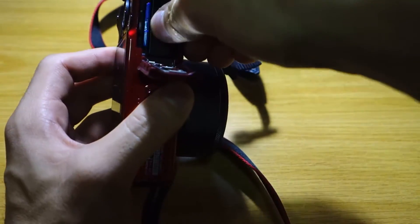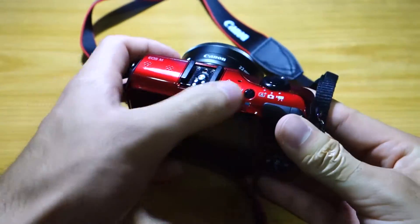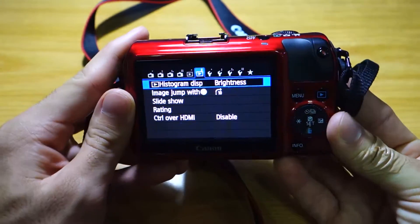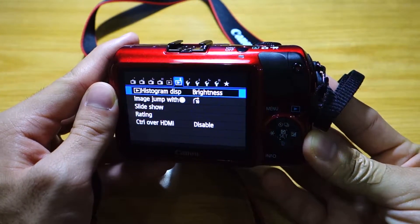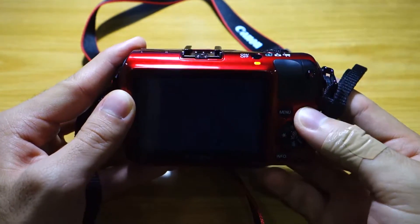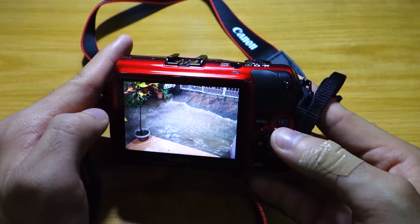So as you can see, that's where the SD card goes and that's where the battery goes. Unfortunately, there is no 60 frames per second for the Canon EOS-M at 1080p — there's only 60 frames per second at 720p. My Sony RX100, which I'm using right now, actually has the ability to shoot at 60 frames per second at 1080p, and I'm actually shooting at 60 frames per second right now.